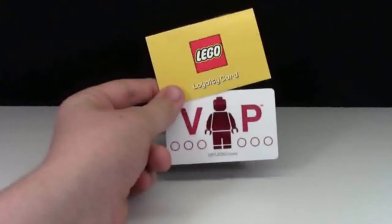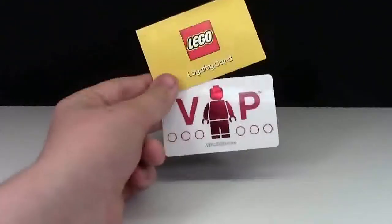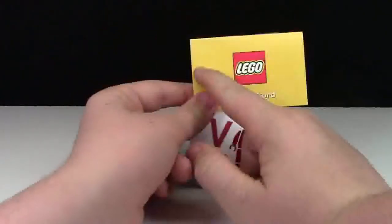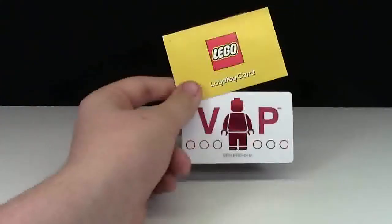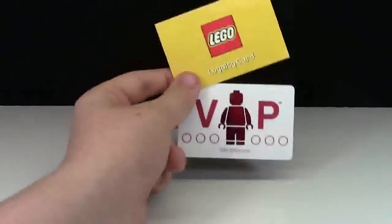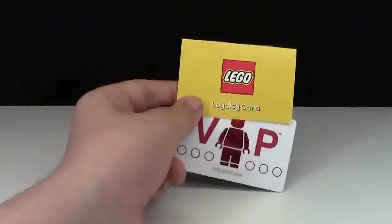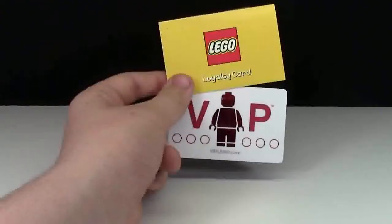I personally think that the LEGO loyalty card looks quite a bit cooler than the VIP card. Maybe if they put the VIP minifigure here or something like that and had a card with the LEGO logo in yellow, I think it would look a lot cooler. One might look at the VIP program card and not even know it's LEGO, because the loyalty card has the LEGO logo right on the front, the yellow colors, and it's just more identifiable as LEGO.